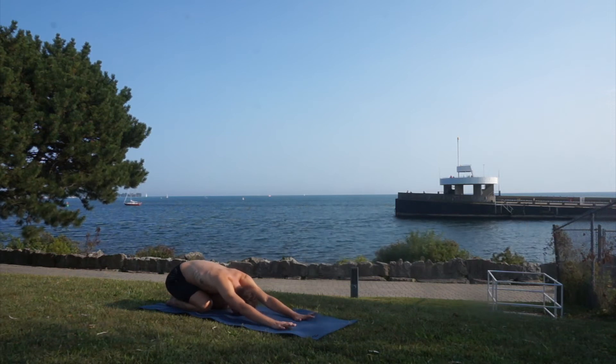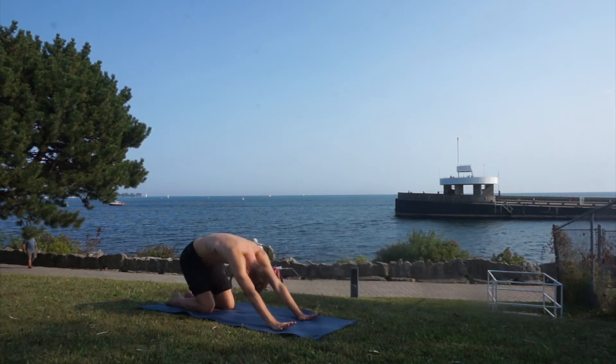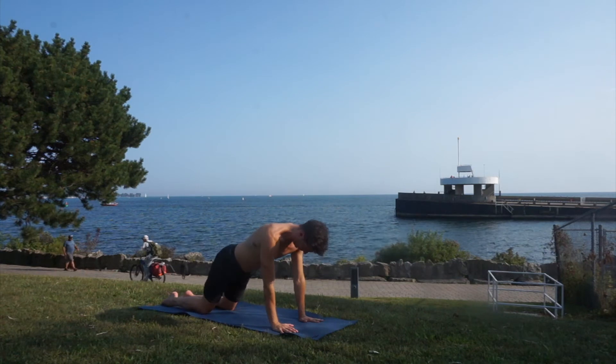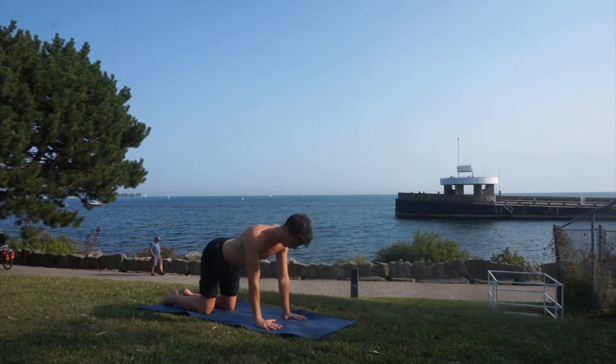Breathing and lengthening our spine. And when you're ready, let's go to all fours, making sure that your hands are in line with your shoulders and your knees with your hips.